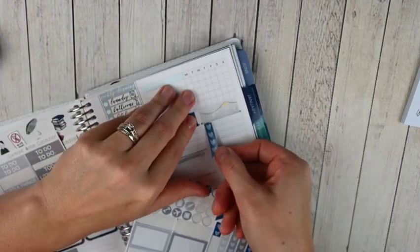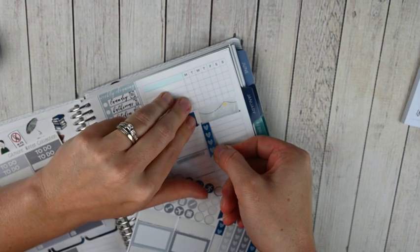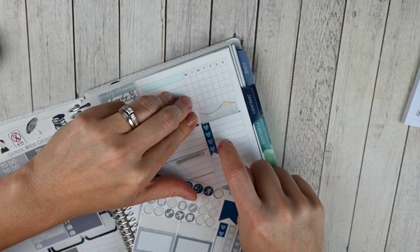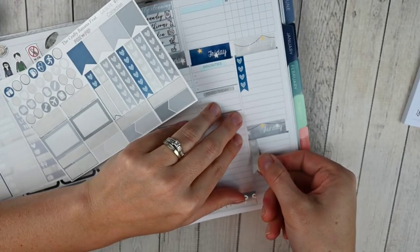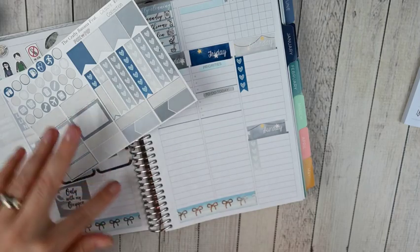I've got my stencil ruler from Moxie Life and my slice tool — I'm just going to cut two of those checklists down for Saturday and Sunday. Let's see if these line up. Not perfectly, but it'll be okay. Sometimes they line up with the lines just really nicely.